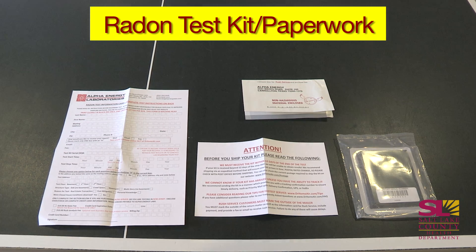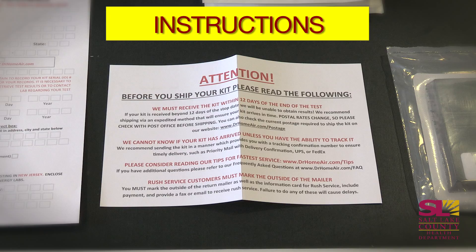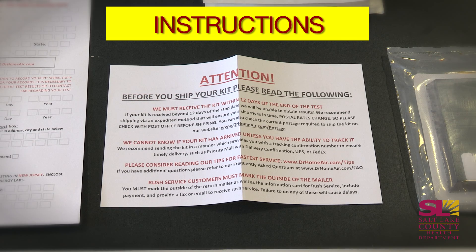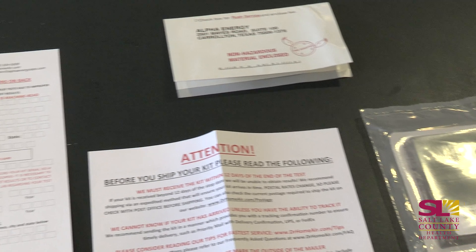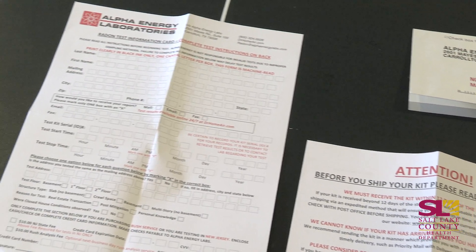When it gets mailed to your house, you'll get a kit that looks like this with the radon test and also some paper with more information in the back. The instructions come in with your radon test kit and it tells you where to place the kit, how long to place the kit for, and how to mail it back.